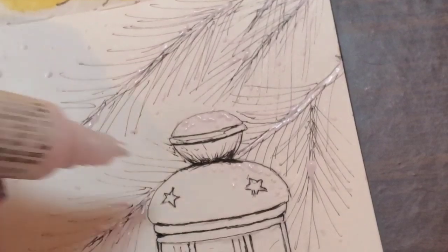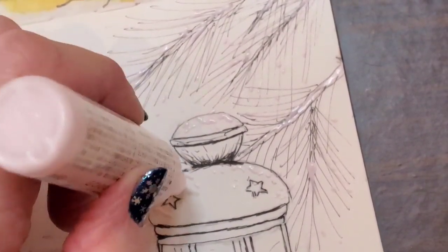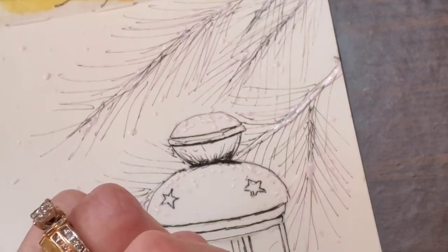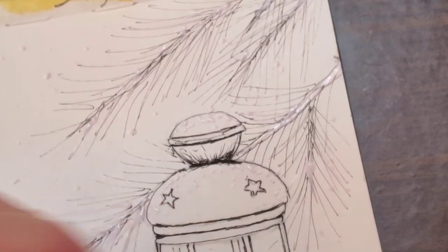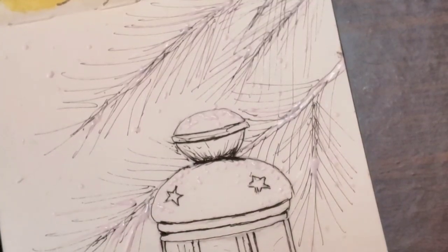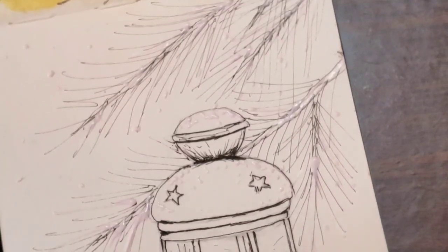You'll see later in the video how doing a wet-on-wet technique causes this paper to buckle and you get puddles, but I try to fix it with salt. Here I'm just taking the fluid and dotting it on the edges of the lantern that would be facing up toward the sky where the snow would catch, and also dotting it all over the paper to make little snowflakes.